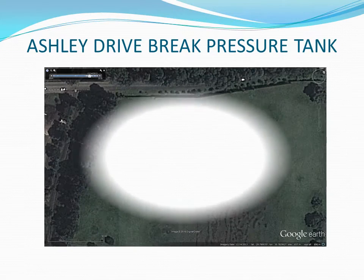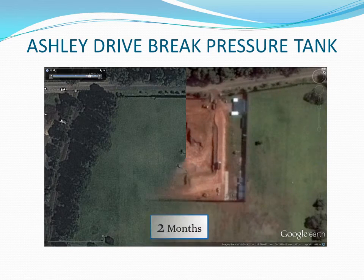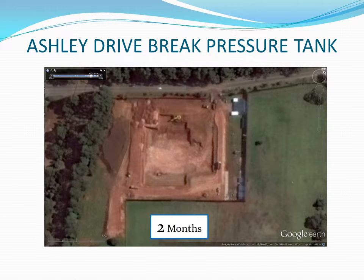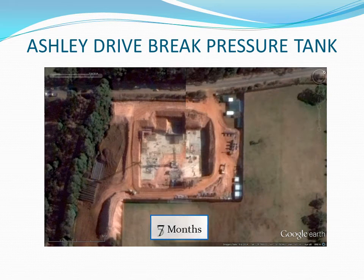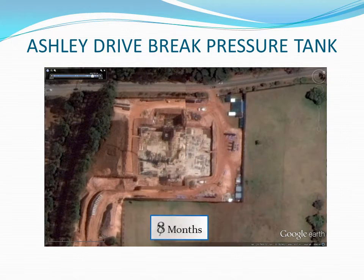The site was particularly hazardous because workers had to share the narrow working strip with big machines on one side and an 8-metre deep excavation on the other side. It is a credit to the contractors that no injuries were recorded.